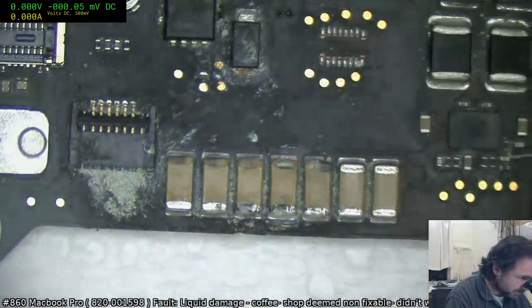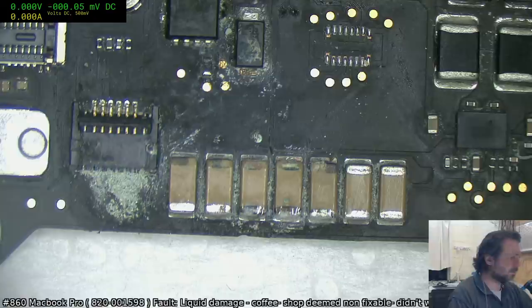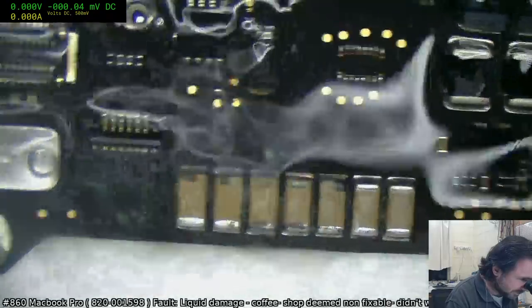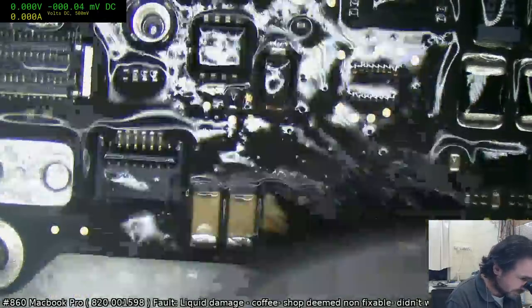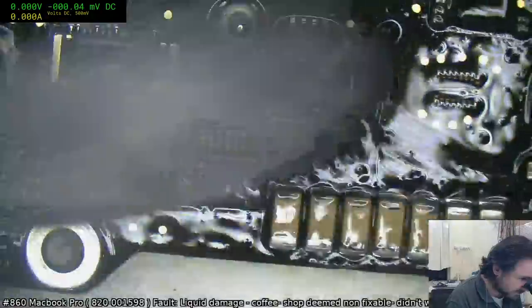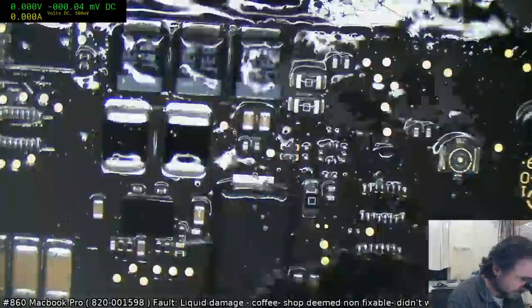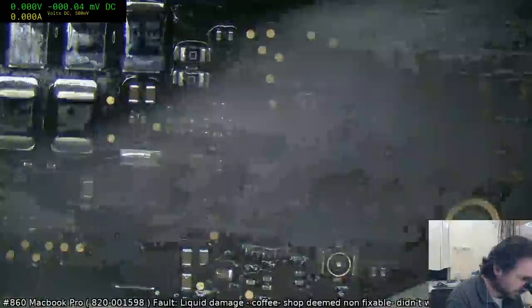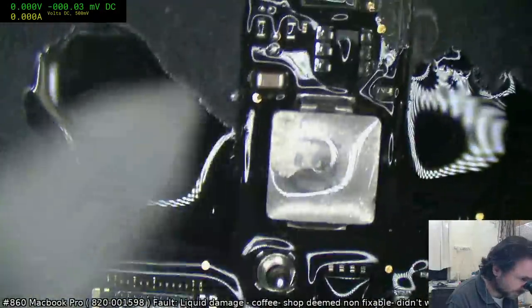I'm just putting it all on some napkin because it's going to get a bit messy. Someone's from Cape Town — speaking of South Africa, I was just checking out a local couple that are making biltong. We've got a substantial bit of damage here — this is the 1958 board.